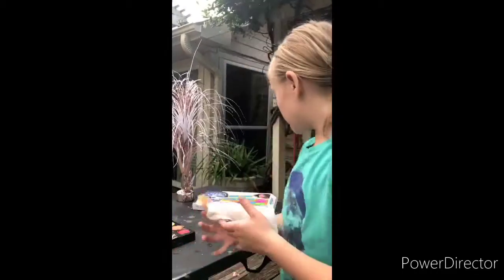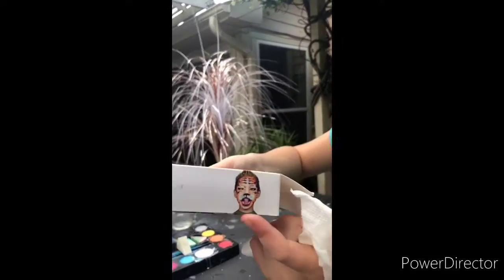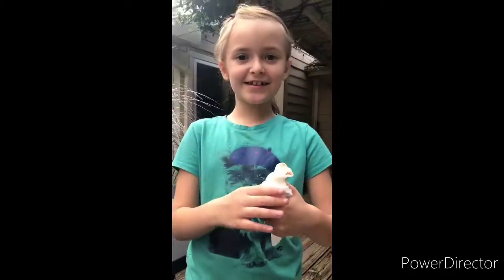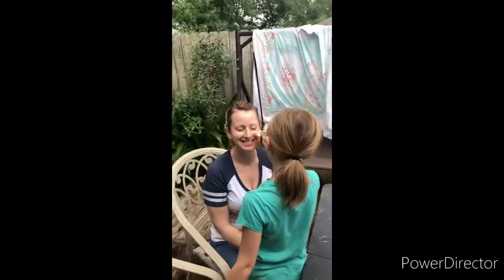Now I'm going to draw a tiger on my mommy's face. So let's get started — challenge started! Now I'm putting orange on her face. I think it tickles her. No, I just think this is funny. You're putting makeup on my face.